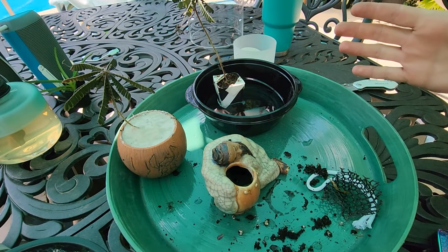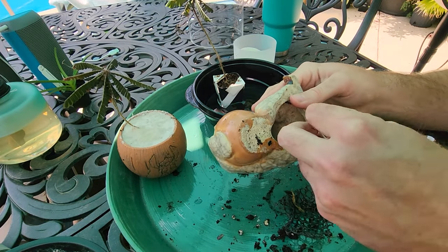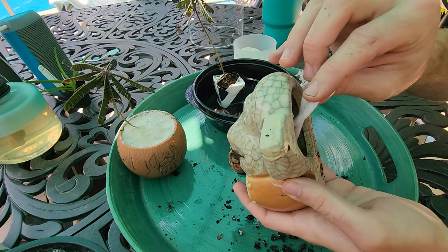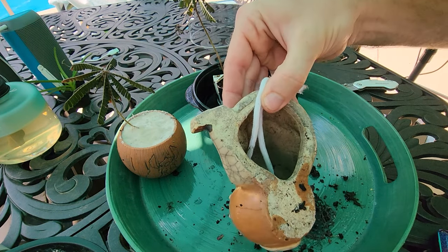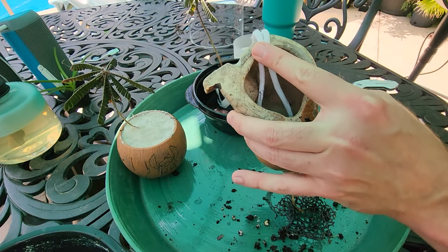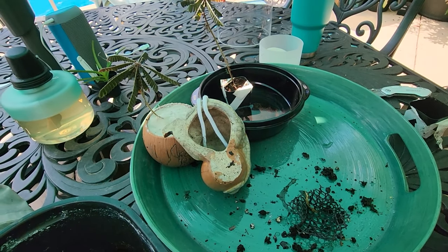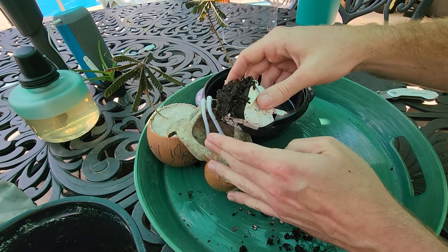Now for this guy — the bonsai planter. First things first: get the soil into the bottom while also maintaining the wicking cord. It doesn't necessarily need to be in a specific position, but it would be better if it's not just sitting on one of the sides. It would be more ideal if it were further down, dangling in there towards where the plant's going to be potted up. Maybe even wedge this little pot somewhere so it'll stand up on its own — yeah, that'll do.